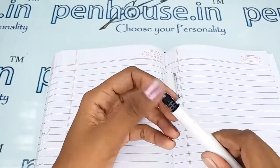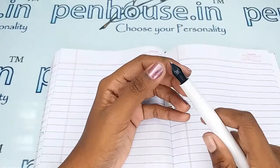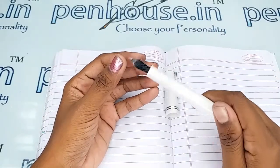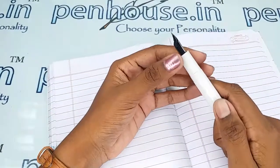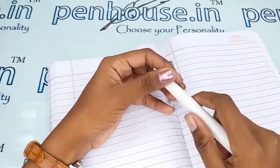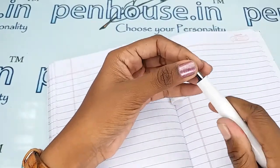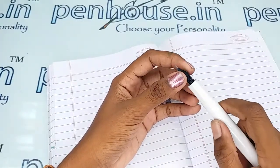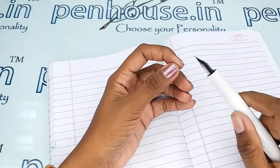All cartridge-converter type pens are screw-type. If the ink filling system is an eyedropper, it will be easy to remove — you can twist and pull it out, as it is friction type. You have to unscrew the nib unit and feeder unit and then remove them. After removing, please wash the feeder with a brush and clean it well with soap water or tap water. If soaking in soap water, allow it for an hour, then brush and clean.